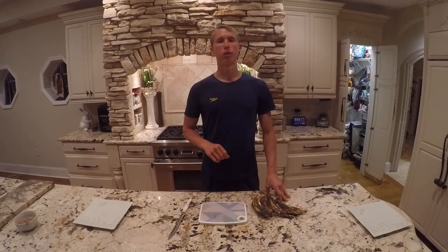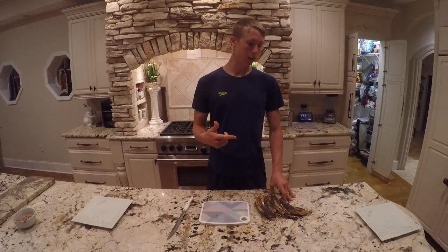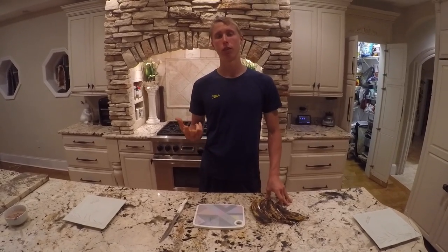Dogs, what's up man? Welcome to Drake's Kitchen where we're open 24/7, 365. Today we got plantain chips. We got two different types.